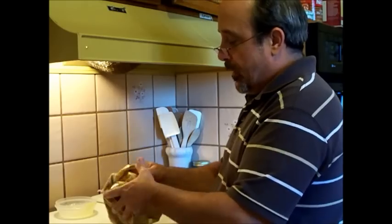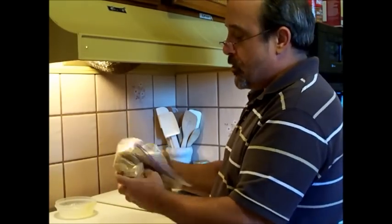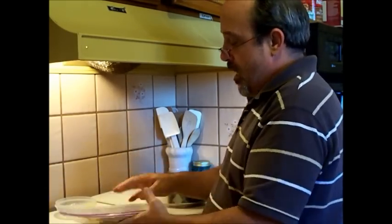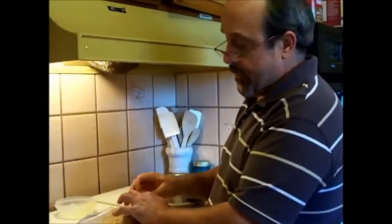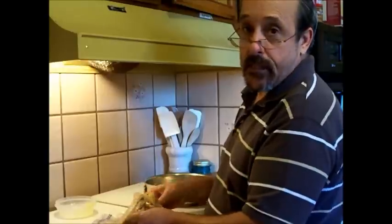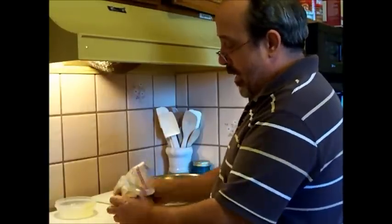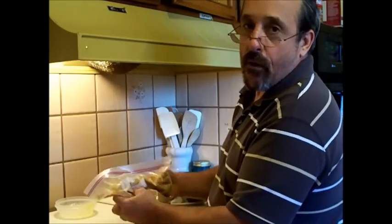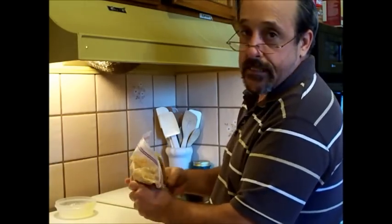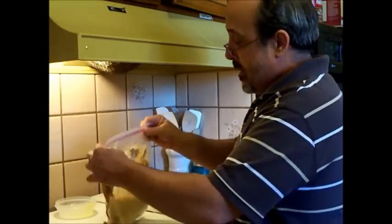So you want to mix this all up. Now, the cheesecake really originated in ancient Greece, and it wasn't until the Romans conquered Greece that they adapted it into their culture. It didn't get to the Americas until a dairyman was able to produce the equivalent of cream cheese back in 1872 in New York — hence the New York cheesecake.